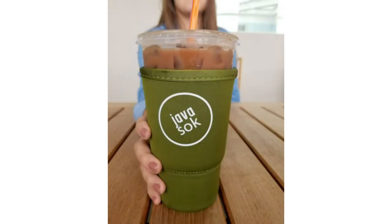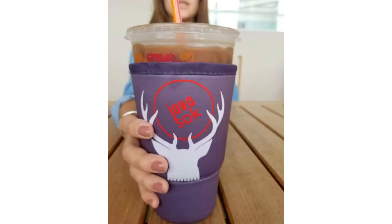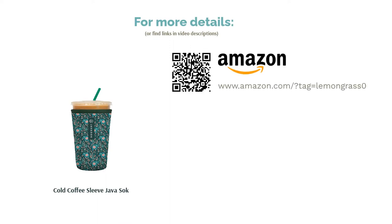However, the vast majority of reviewers adore this sleeve. They say it's a must-have item if you love iced coffee, and many people use it daily. They confirm that it keeps their drink cold for longer, stops their hands from getting wet, and prevents condensation.